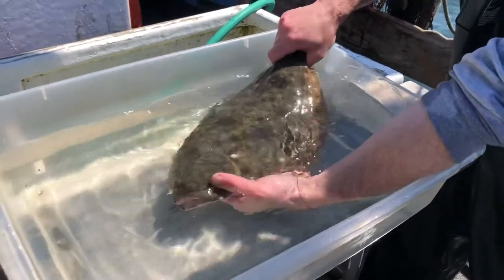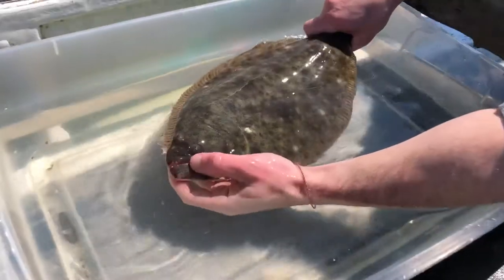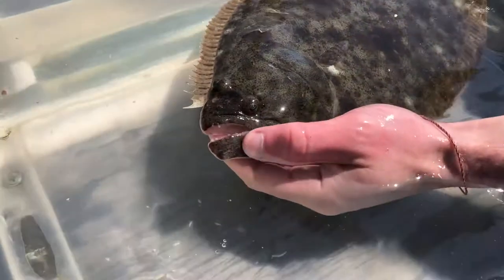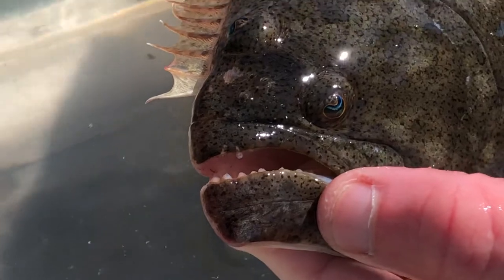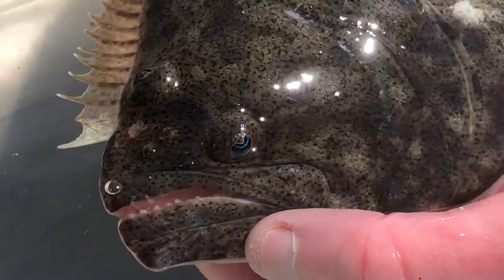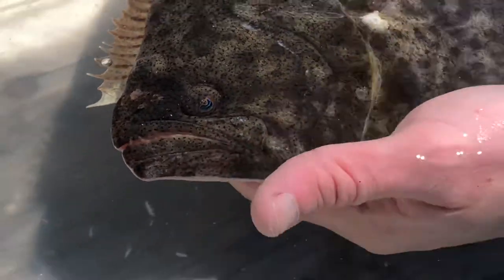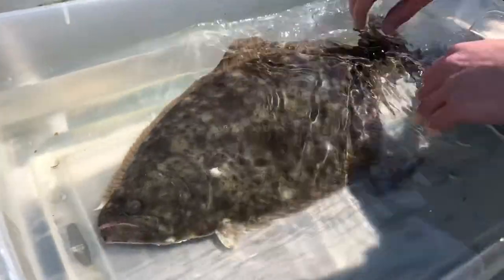These animals are ambush predators. They like to eat squid and small fish. They have nice sharp teeth that are good at biting and holding on to squishy things like those animals, and they will actually be able to chase down their prey as well. They're quite powerful swimmers at a short distance, and they can get very big — almost a couple meters long.